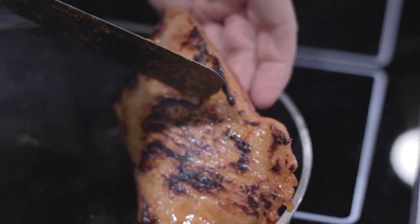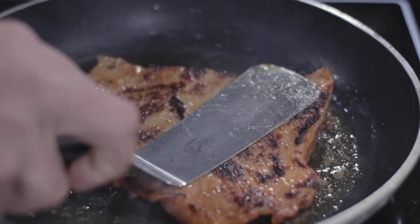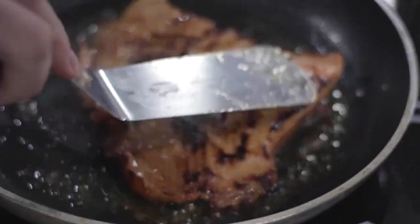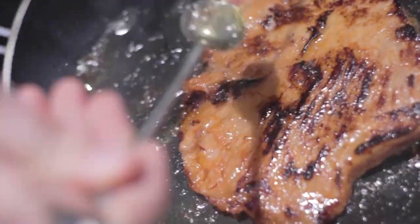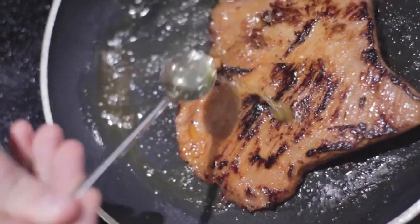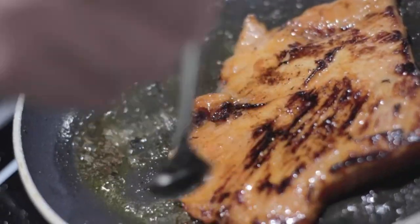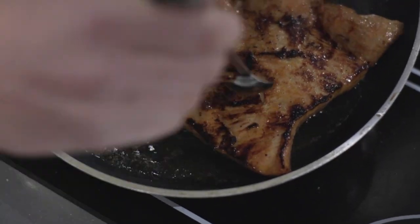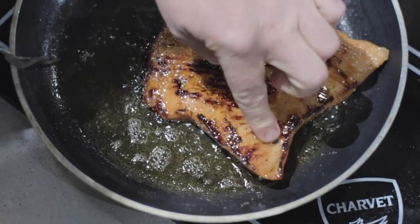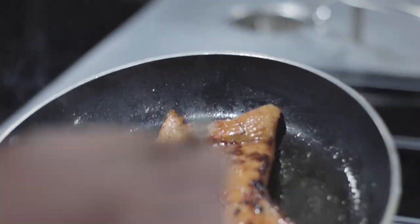I'm going to leave it one side down to get some nice char marks. At this stage just add a little bit of salt. Now I can see some nice colouration on the pork — going to turn that over. Giving it a nice baste with some of that delicious beef fat. Then again, just season the other side. Once you've got a nice bounce back, just take that off the heat and allow it to rest for a couple of minutes.